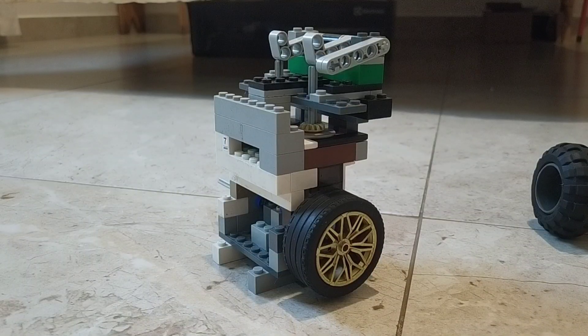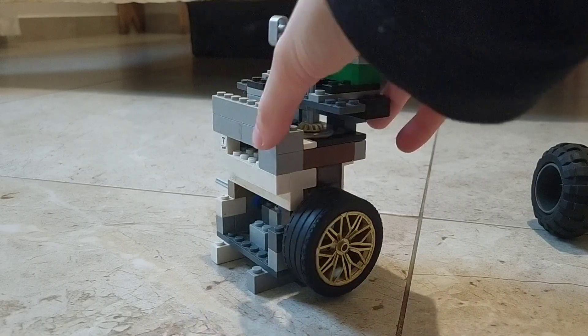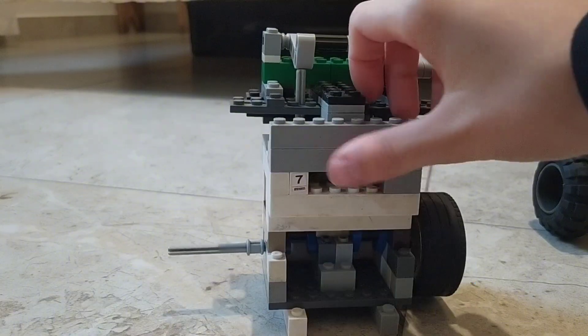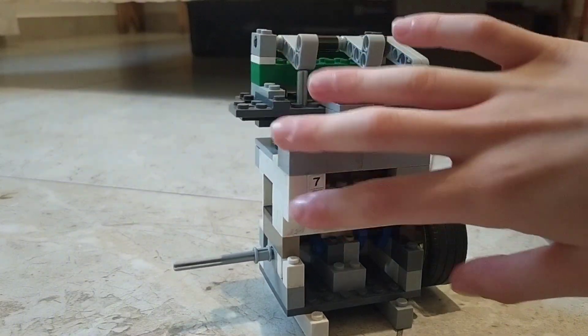Hello everyone, so today I have my newest engine, an inline 2 valve. It uses a custom project design where the exhaust manifold is up here.